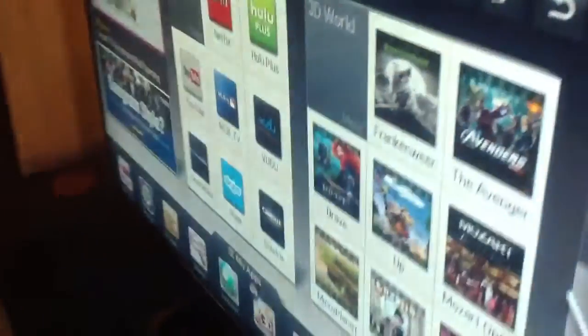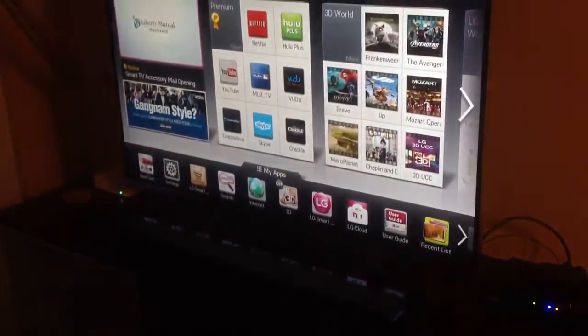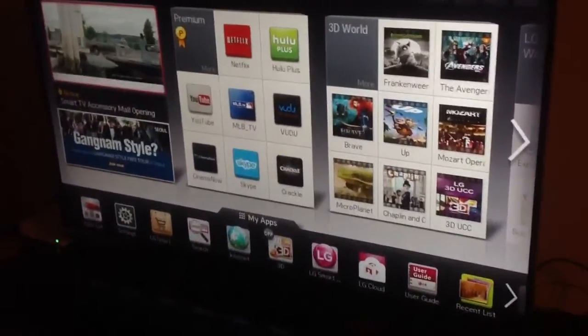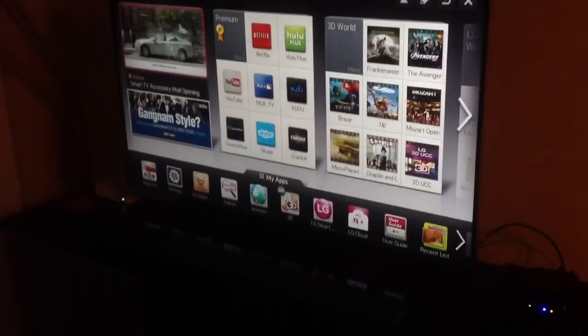The built-in LG sound is fairly decent, but I decided I wanted just a little bit more oomph. That's a look at the app store they have going, and that is a look at the LG LM6700, the 47-inch — check out how thin that bezel is, it's beautiful.